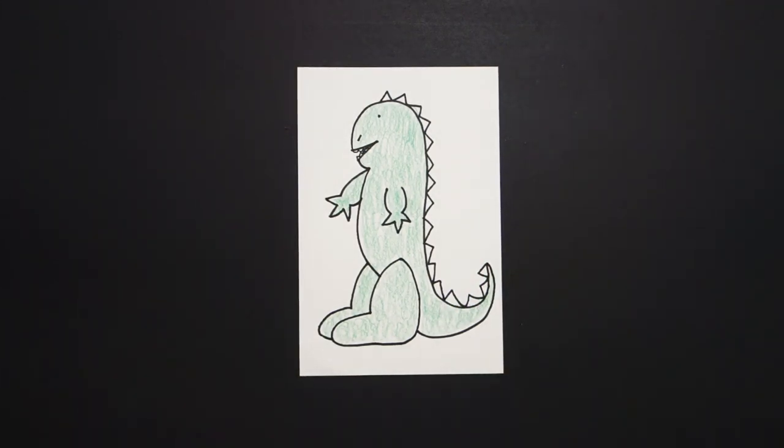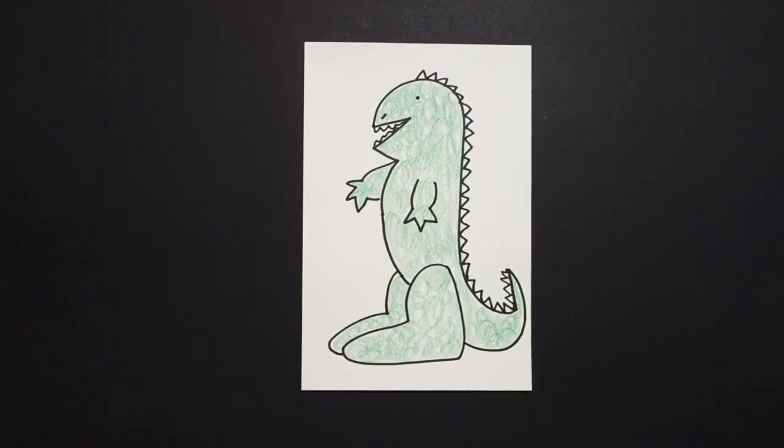Let's see what this looks like all colored in. Here is my big green baby Godzilla all colored in. Okay, bye bye bye!